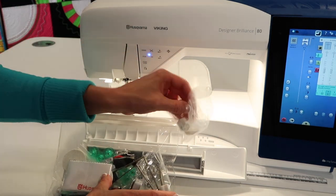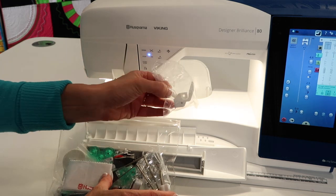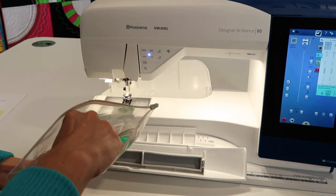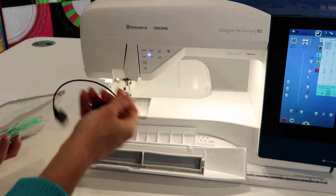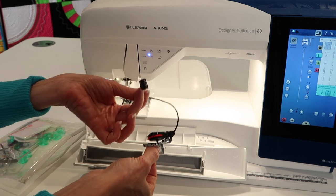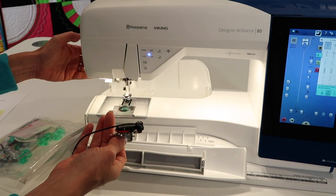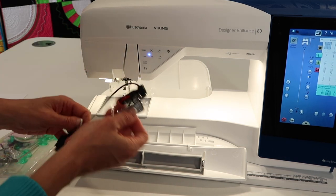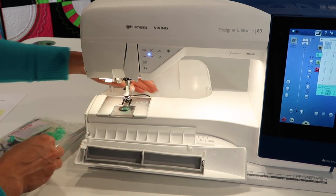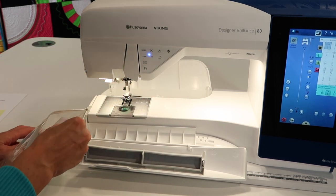The embroidery foot — I'll show you later how to put this on, there's a little trick to it. The buttonhole foot also goes in the back because it's got a foot sensor, wheel, and a plug-in. This plug-in goes right behind the machine, so we can tell the machine what size of button we want a buttonhole to be, and it'll just stitch it. Super easy.